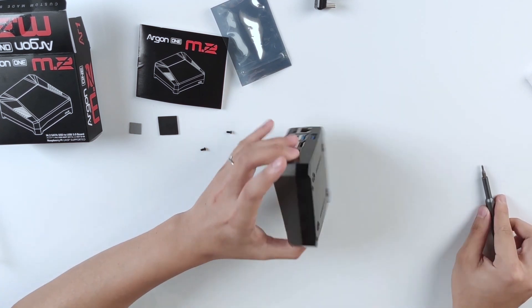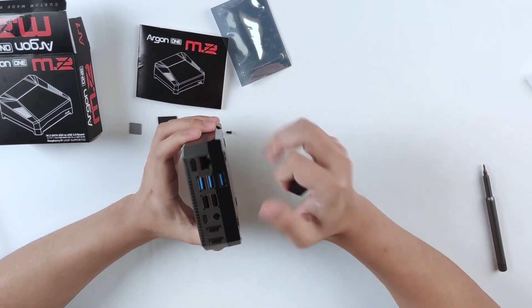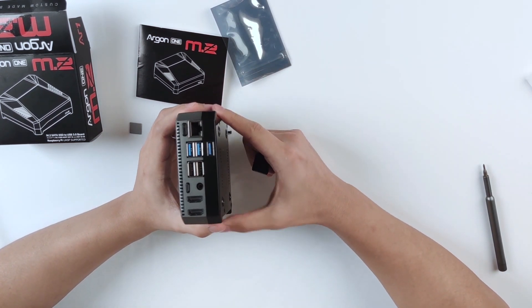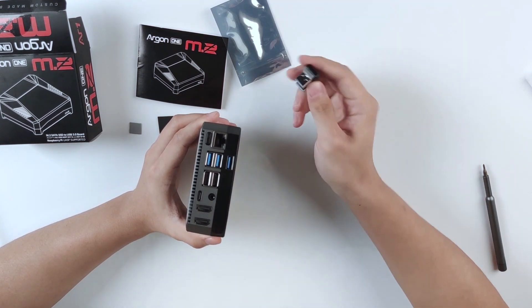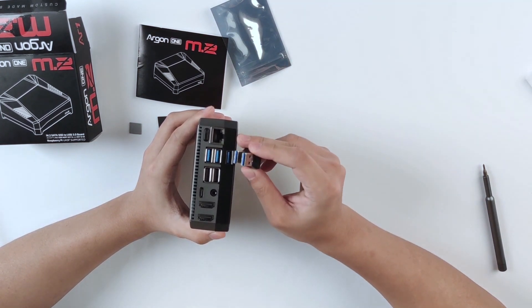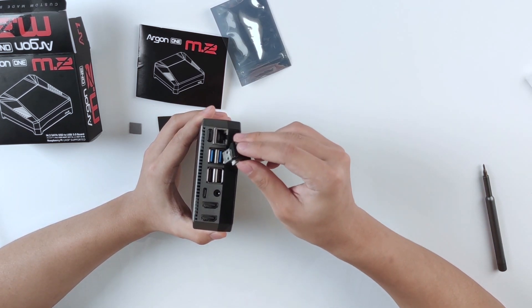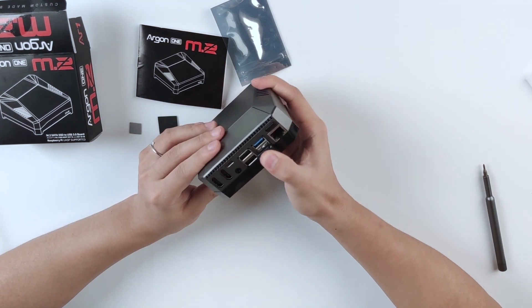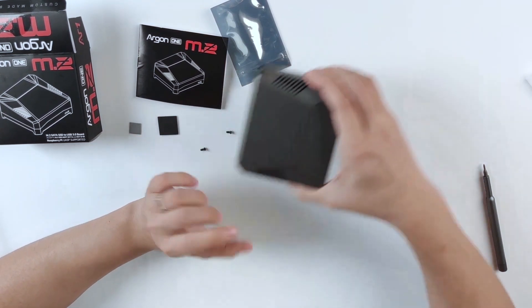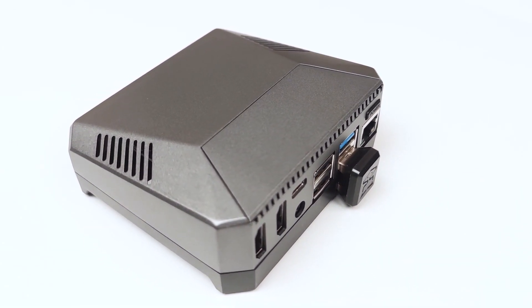Now it's all put together. As mentioned, we need to align the USB 3.0 ports because this is actually how they connect — there's a component that uses USB 3.0 to connect the M.2 SSD to the Raspberry Pi. We plug this in and now you have the Raspberry Pi 4 with the SSD installed.